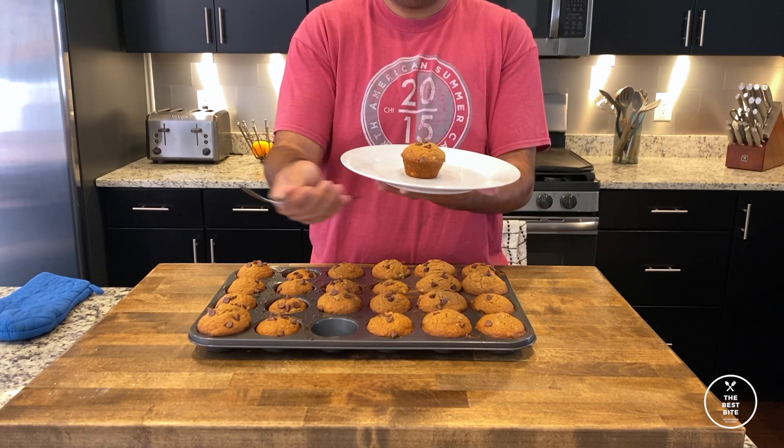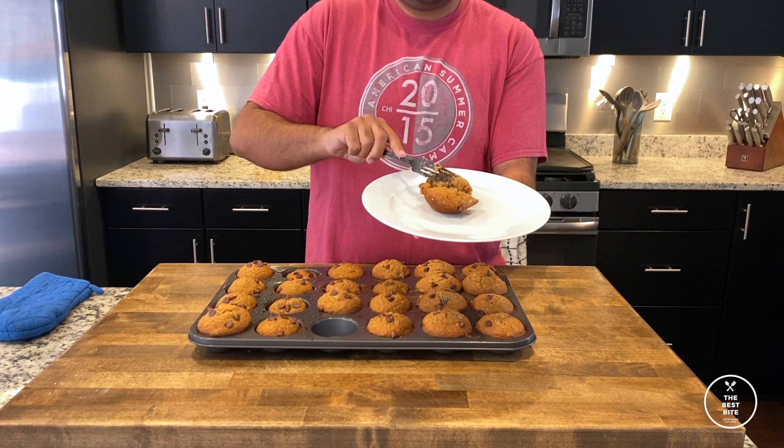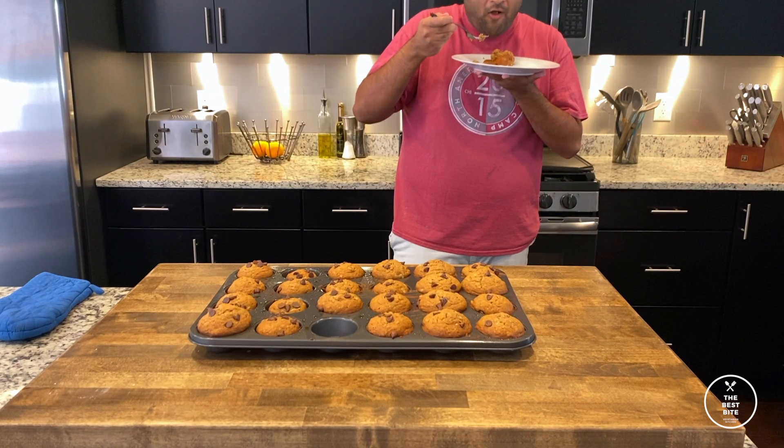As you can see, if you open up this muffin, it's nice and soft inside, and it's really hot right now, but it still tastes really, really good. Hope you enjoy this one.